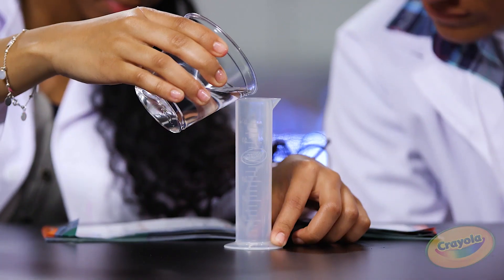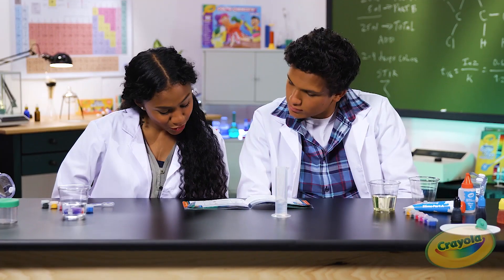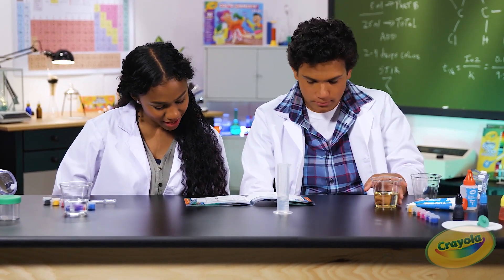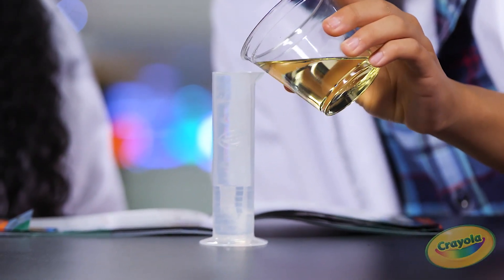Step one: pour water into the graduated cylinder up to the 20 milliliter mark. Next, pour oil to the 30 milliliter mark. It's okay if you're a little bit off.